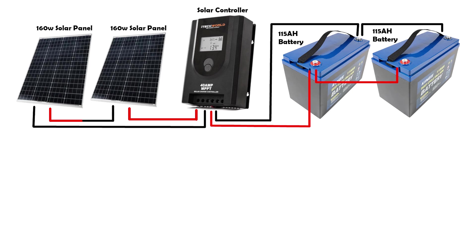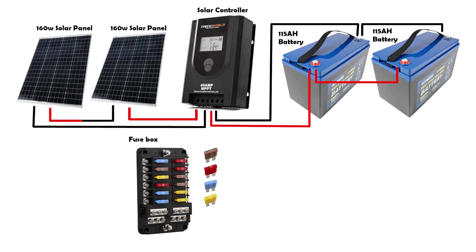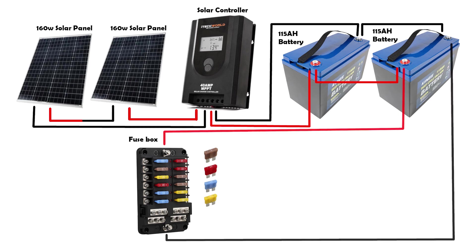So once all the power is connected you will need something for the power to go to — for instance powering the lights, powering a fridge, or powering a water pump. From there we went with a 12V 12-pin fuse box which connects straight up from the second battery that we installed. With this fuse box you can run 12 different components off of it.